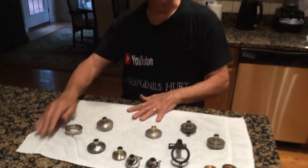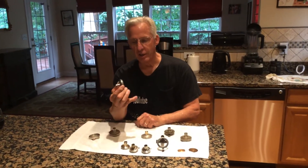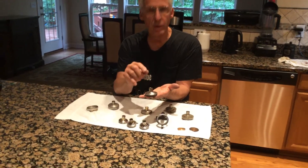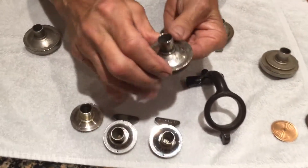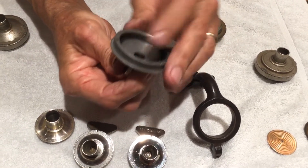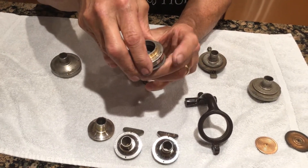So what happens is that Edison, in his wonderfulness, he casts the R and the S Reproducer top housings in a horrible pot metal. And you can see how this one's cracking and breaking apart. And they all have these three holes, because this casting fits on here.